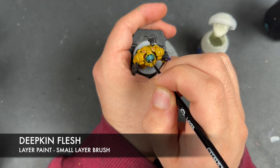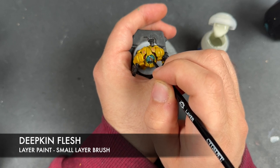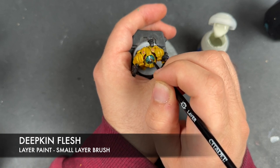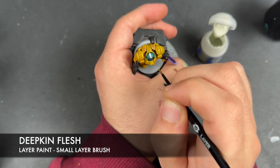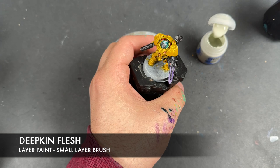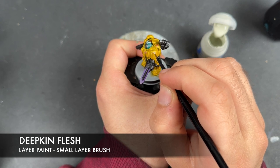Basically these two corners here and here are your guide track for the helmet stripe. And finally on all of our yellow ones we're going to do some stripes going down the middle on the shoulders.